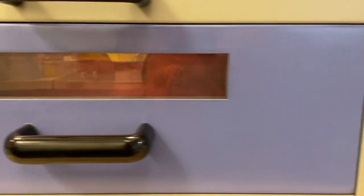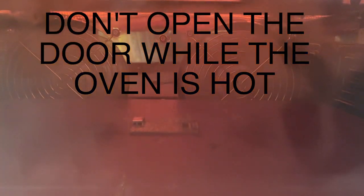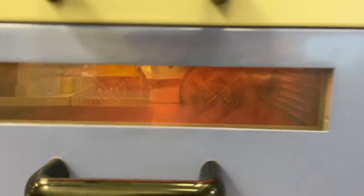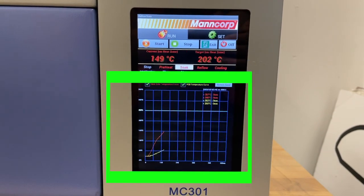You can watch your board heat up by looking through the small glass window. Be careful not to open the door when looking through the window — you will be able to feel the heat, but don't freak out. You can track the progress of the heating process by watching the temperature-time graph on the bottom half of the page.